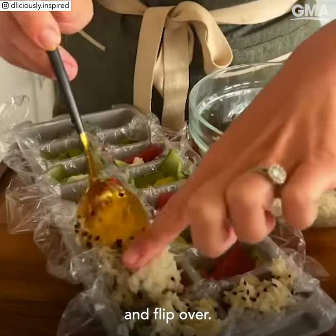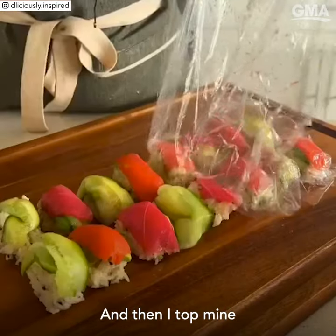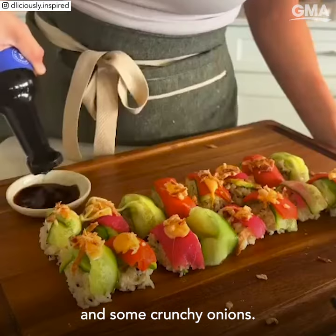Then add sushi rice and flip over. Carefully remove the tray and the wrap, and then I top mine with a homemade spicy mayo and some crunchy onions.